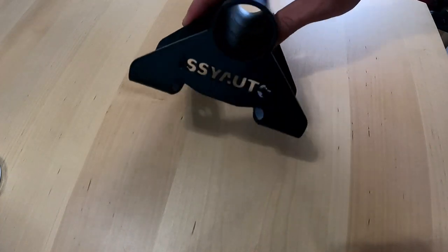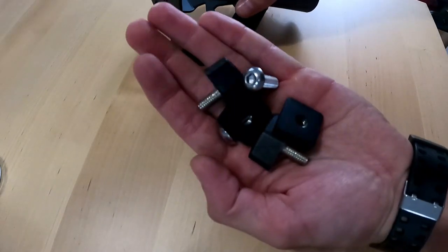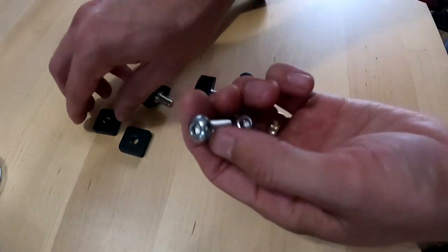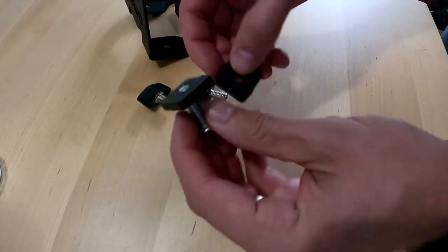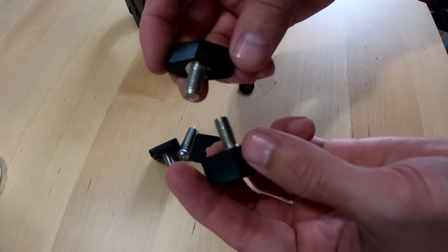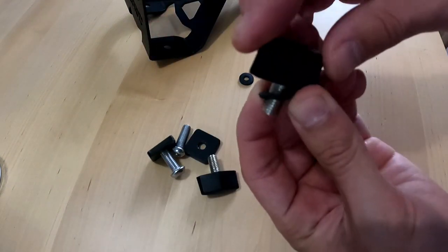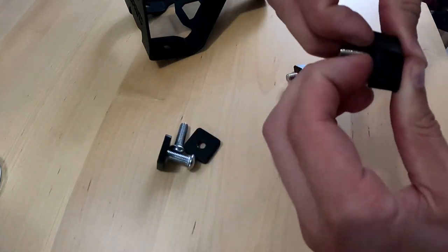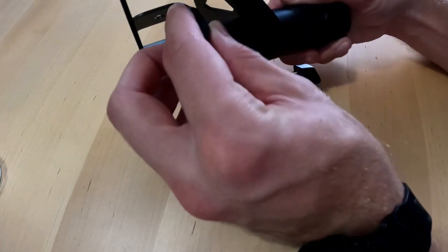When you take it out of the box you're going to have the actual flag holder right here. You're also going to have all this hardware — these two rubber grommets, these two hex heads which screw into these squares right here, and last you'll have your fittings that hold your flag in place. Go ahead and put these rubber washers on them and then they screw directly into the side of the flag holder.